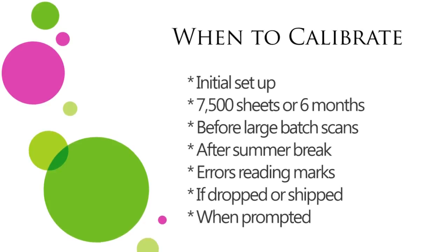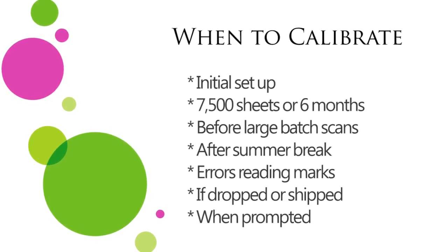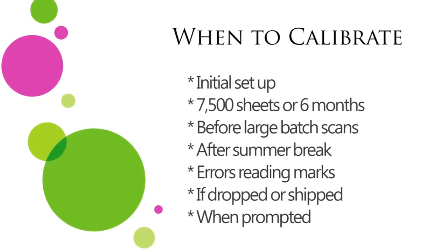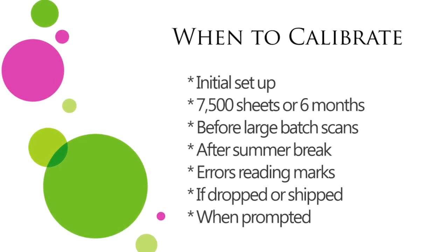After summer break or when the scanner has been sitting for an extended period of time not in use. After you have cleaned your scanner, if your scanner is reading multiple marks where there are none, or if the scanner has been dropped or shipped. There will also be times that your scanner prompts you to calibrate, and you will need to do so at that time as well.